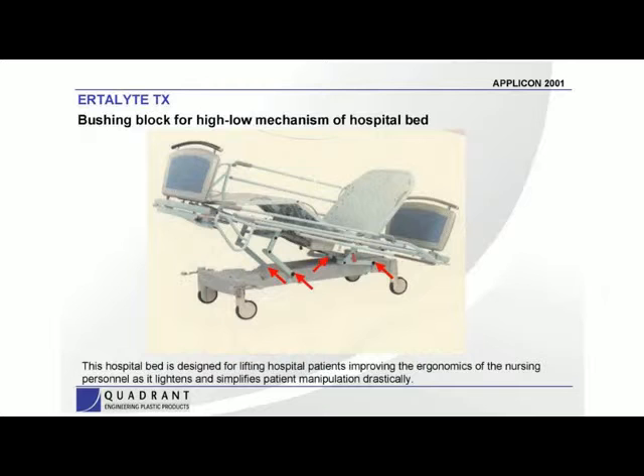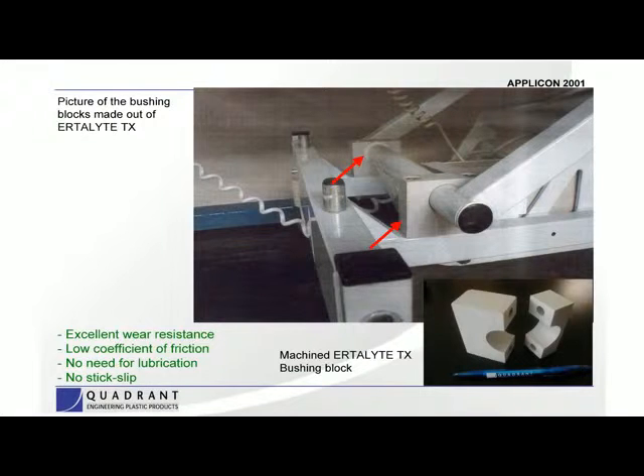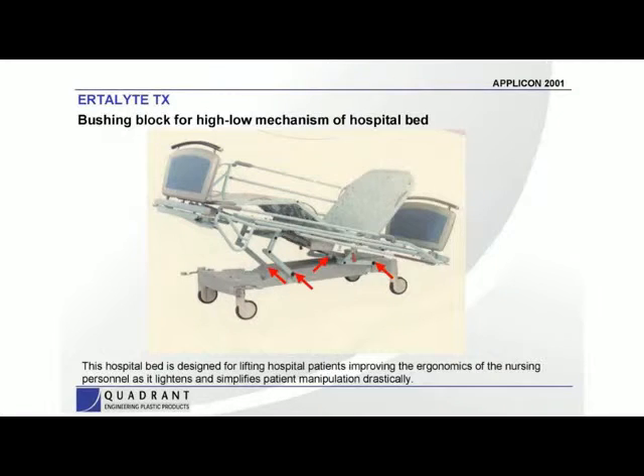Here's another application — a pretty simple one, but it's on a hospital bed. As you can see where the red arrows are pointing, we've got four bearing blocks. This is a little split bearing block. The Ertilite TX, again because of the low friction and no stick slip, gives you a material that wears very well. In this case you're running against painted enamel, and it allows the bed to move very uniformly up and down no matter what the load might be. There are similar applications on smaller scissor lifts and man lifts as well.